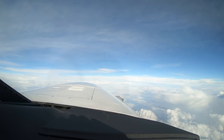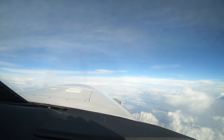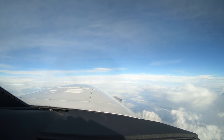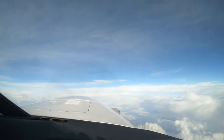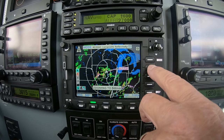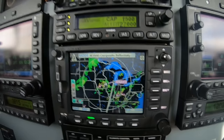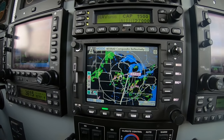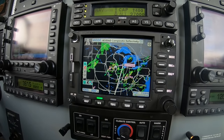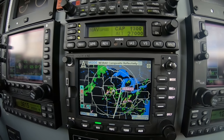So: radar, NEXRAD, then data link lightning, and storm scope. The advantage of the data link, just like the NEXRAD, is that it's strategic and it can show us well in advance what we might be in for. Now we take that NEXRAD and range out. We can see that after the next 30 miles or so, we're going to be pretty much free of weather — so not much to worry about from here on in.